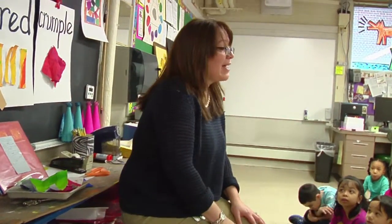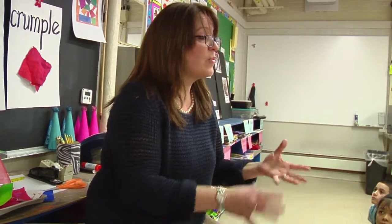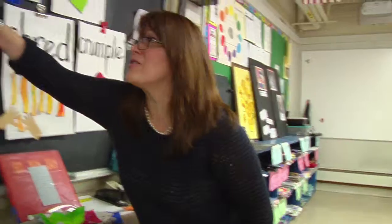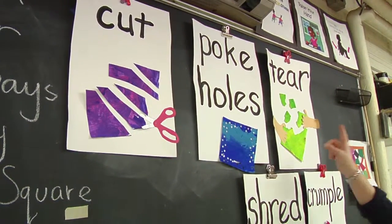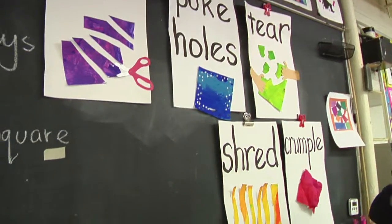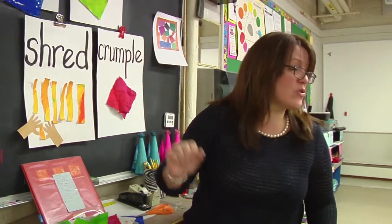Boys and girls, your job now. Mrs. Bernardo is going to ask us to go to our seats in one second, and you are going to take your papers. You are going to cut your paper, poke one full of holes, tear one of your papers, shred one of your papers, and crumple one of your papers.